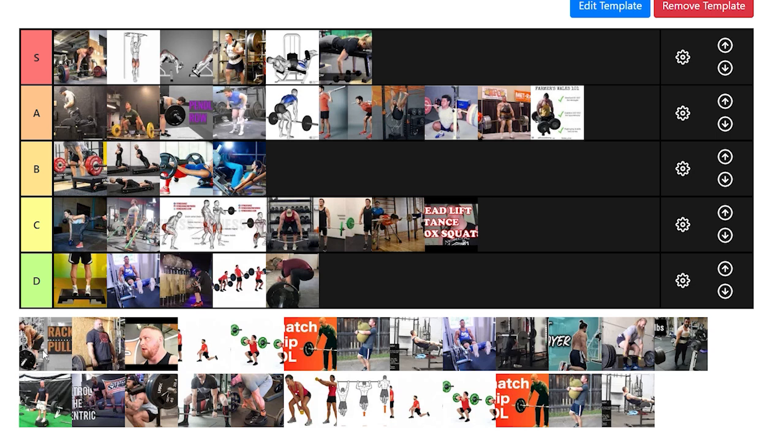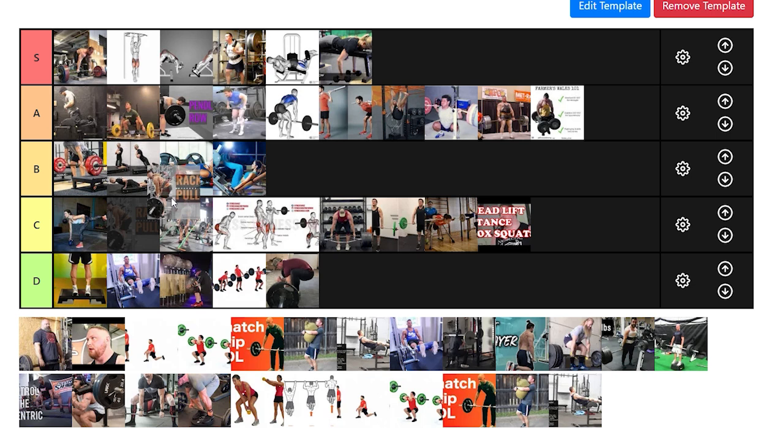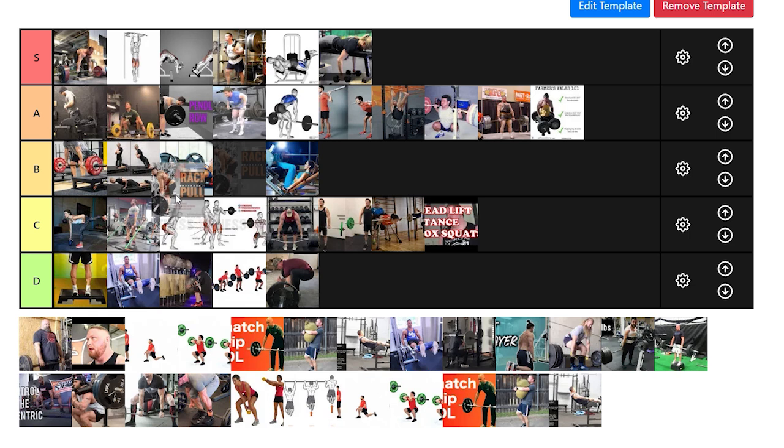Rack pulls really depend on the height. If it's above the knee, we're going to put that down in D tier alongside the high handle trap bar pull — not a good developmental tool. If we're talking below the knee, it's just like an elevated height, functionally the same as block pulls. Block pulls are better a lot of the time because you still get to pull slack and there are skill components more similar to your regular deadlift. But the rack pull is basically the same thing. We'll put it right below block pulls, assuming we're selecting similar heights and choosing them for very similar reasons.